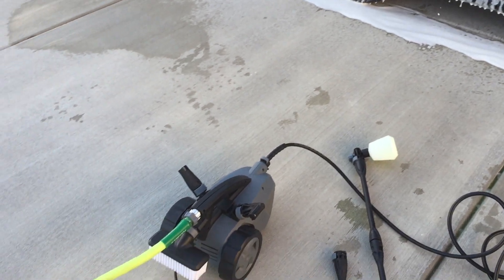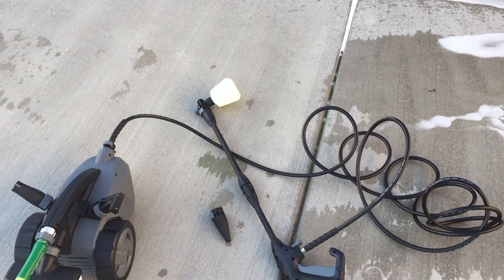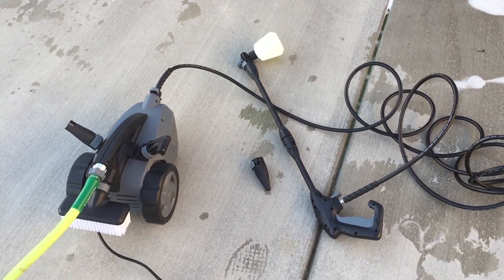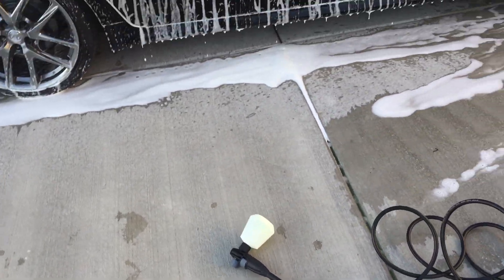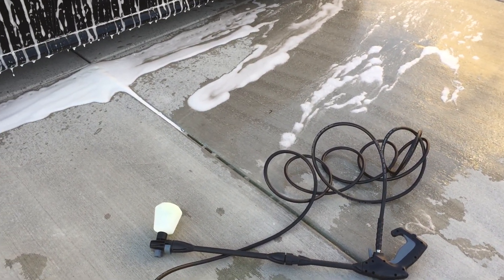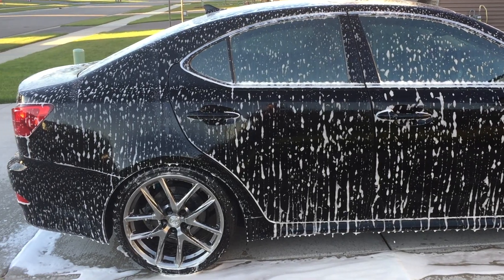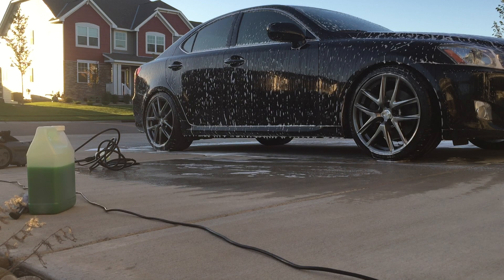Again, this is the Force 1800 by Powerhouse International. When you first start it up you want to make sure that you get all the air out of the nozzle by pulling the trigger and let it run before you actually turn it on. It doesn't have as much power as you think it would, but it does have enough especially for washing a car. If you're looking for more power to clean your cement and stuff like that, you're probably going to need a gas pressure washer, but for basic household tasks this one will work just fine. I'll rinse it off here and we'll go from there. I let the soap soak in for a little bit and I'm going to rinse it off with the fan nozzle.